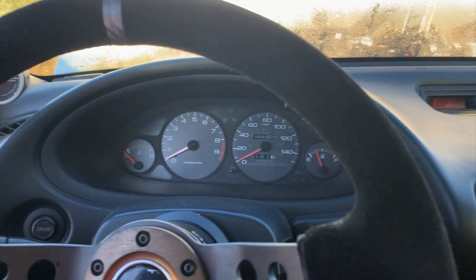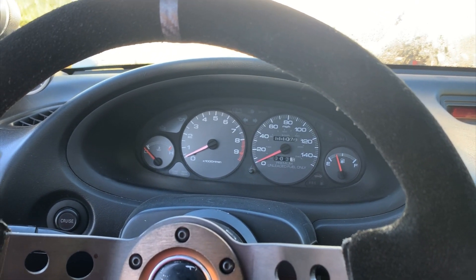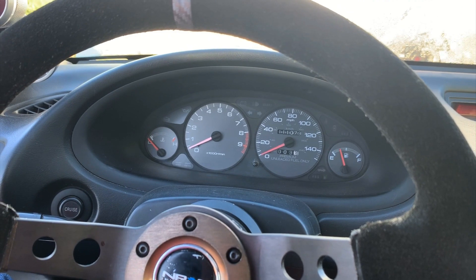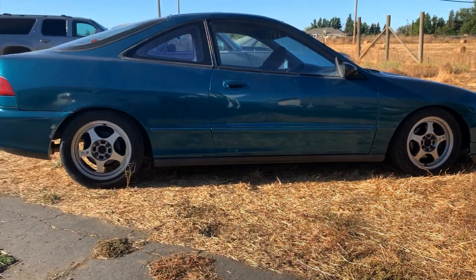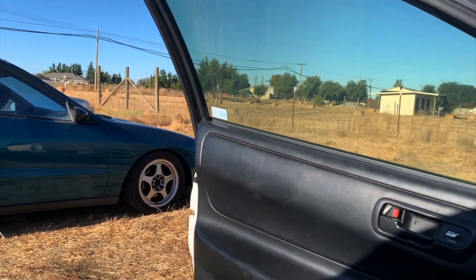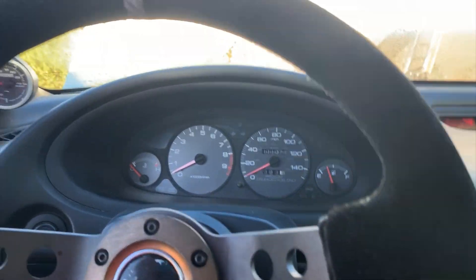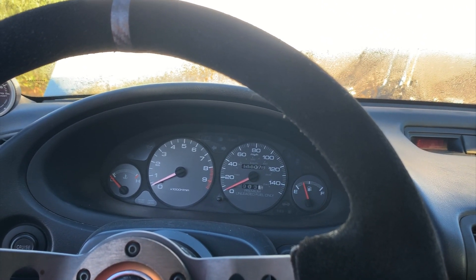Right now we're waiting. I do need to figure out the trailer situation because we're not registering this car — we have too many Integras. I told my son he's already got one as a daily. Sorry this video is short, we've still been kind of busy cleaning up around the house.